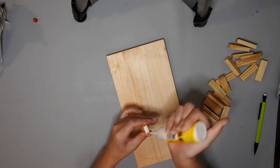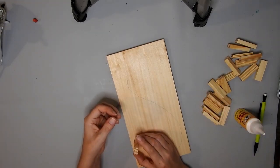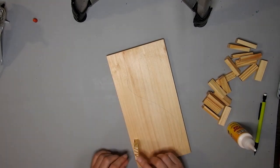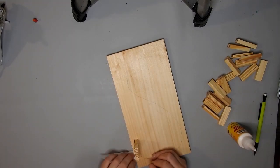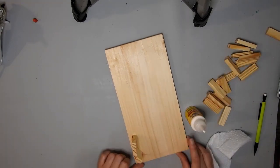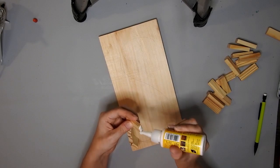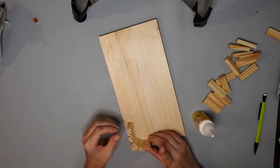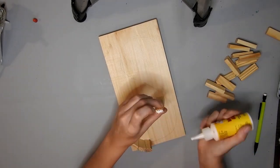I start gluing on the tower blocks in the shape of the S with the Dollar Tree super glue wood glue. If you do it this way you can make the letters more curvy and they will all turn out nice.